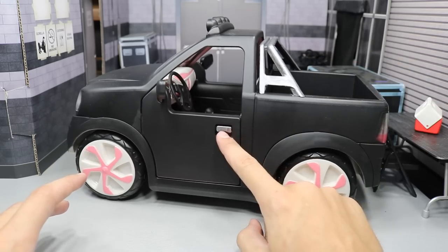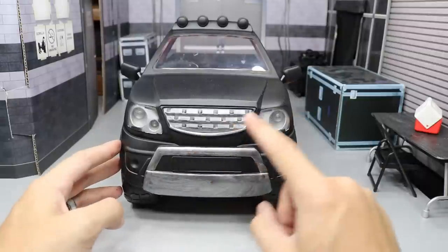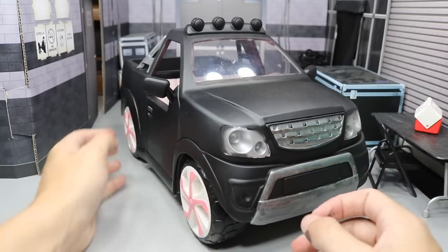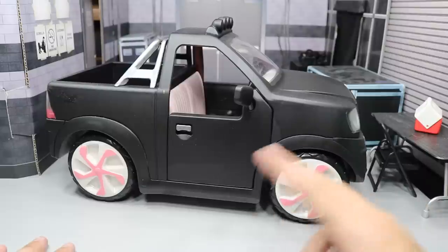I also added some dry brush silver over the handles, and of course I added it to the grill. We've got a chrome grill going, we've got the chrome brush guard. I could have added more chrome, honestly, but I am happy with the way it came out.